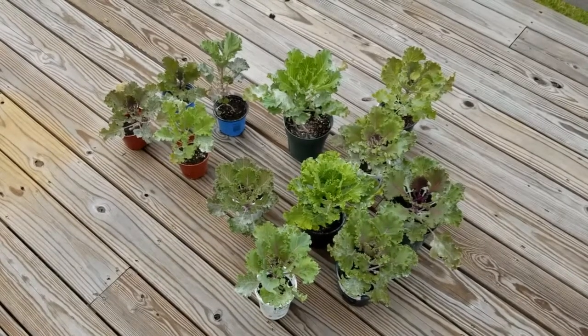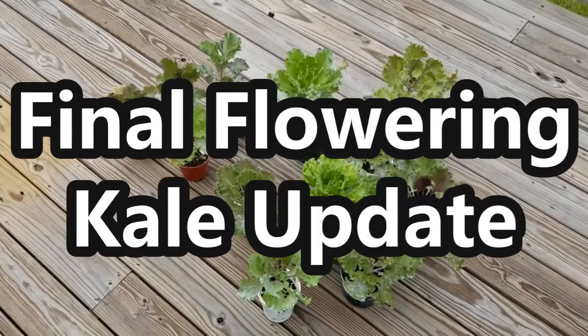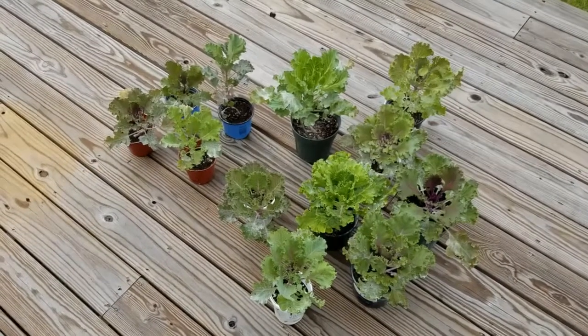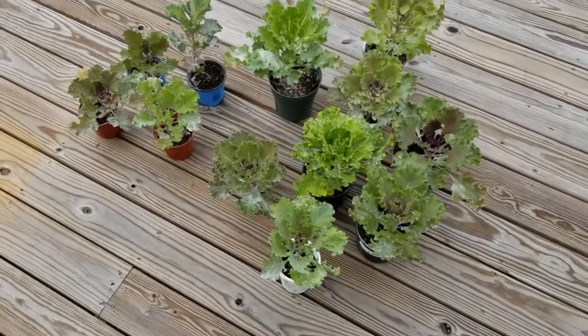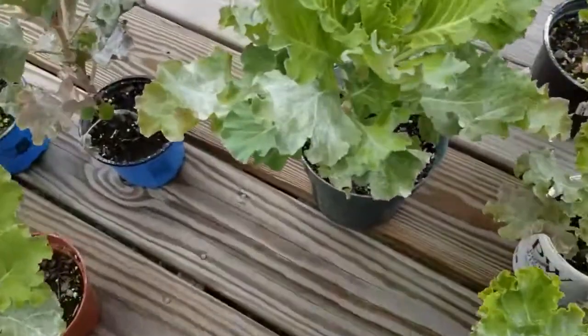Hey guys, it's Stacey here. Welcome to my channel Life's a Project. I wanted to give you this final update for the flowering kale that I started from seed and have been growing here outdoors, because later on today I will be using these for my fall decorating.